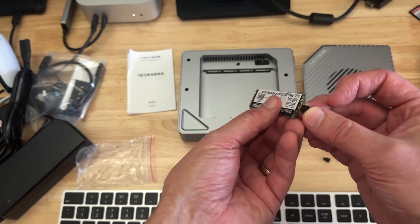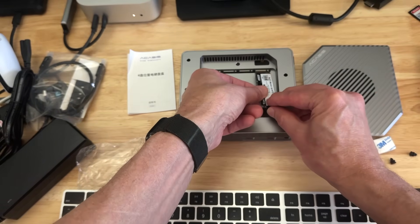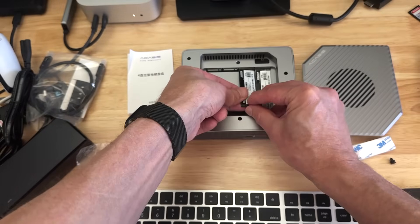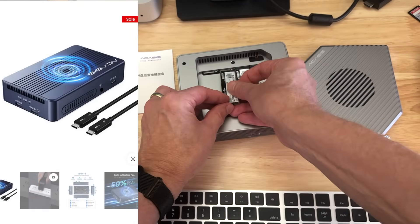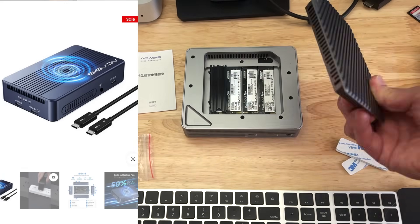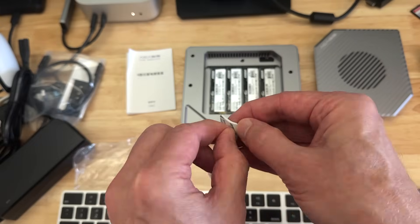So I pulled them out and loaded up the new enclosure, but to my dismay I only had three NVMes in my NAS. So I had to pull one out of my Mac Mini backup, which is another Acasus enclosure that fits two NVMes. They were in a RAID 0 — I pulled one of those. That was my Mac Mini backup.